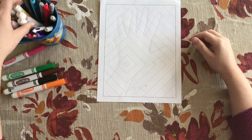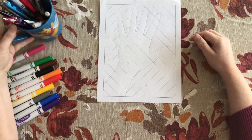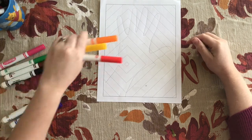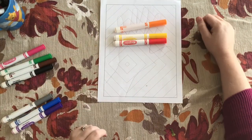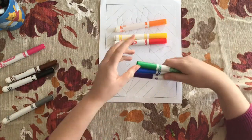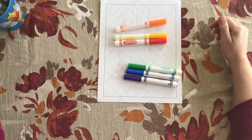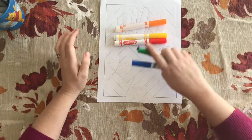We were working on identifying color families — we created our color wheel and identified the top three, which were red, orange, and yellow as our warm colors, and the bottom three colors in our wheel, which were green, blue, and purple, as our cool colors. So the first thing you're going to do is set your cool colors aside.